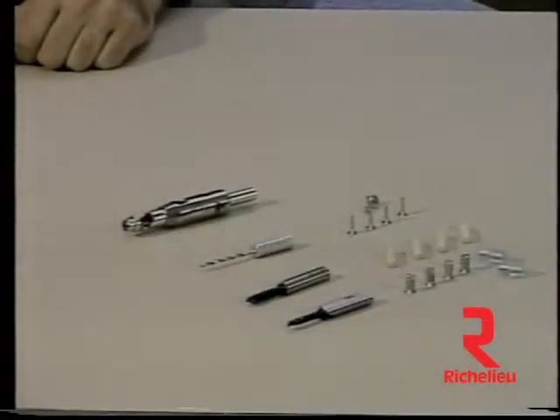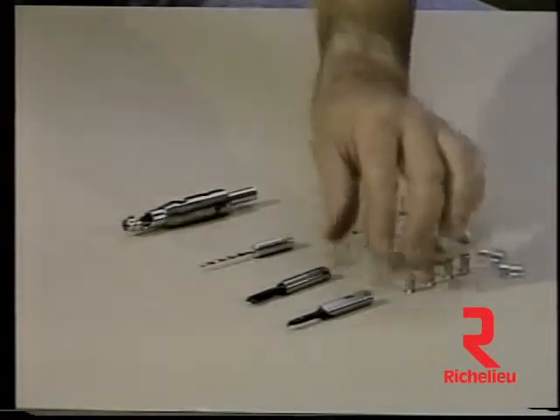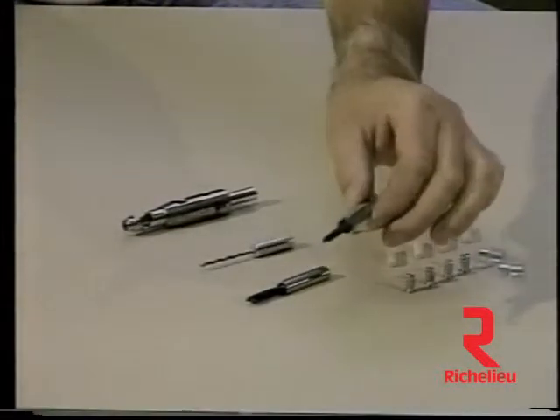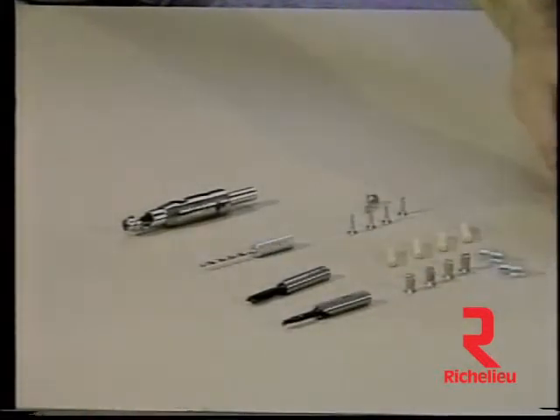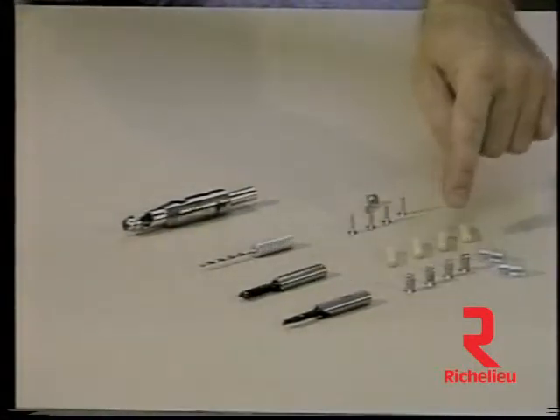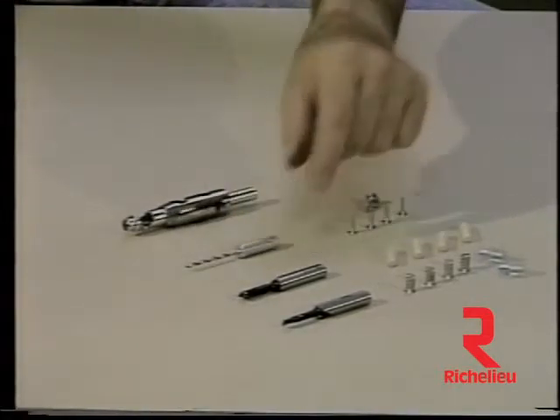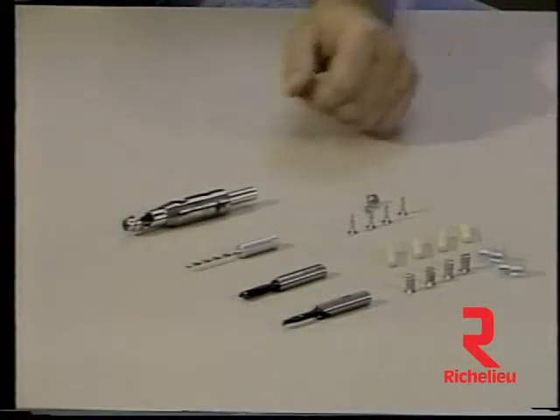The Euro bit self-centering drilling tool represents the next generation in manual drilling for hardware and assembly dowels. The tool is designed to accept different sizes of drill bits in the same holder, thereby eliminating the need to purchase several sizes of self-centering drilling tools. A five millimeter bit is used to drill for system attachment screws and adjustable shelf pins. A one quarter inch bit is used to drill for shelf pins and assembly dowels. An adapter is used with a seven sixty-fourths inch drill bit for wood screw applications.